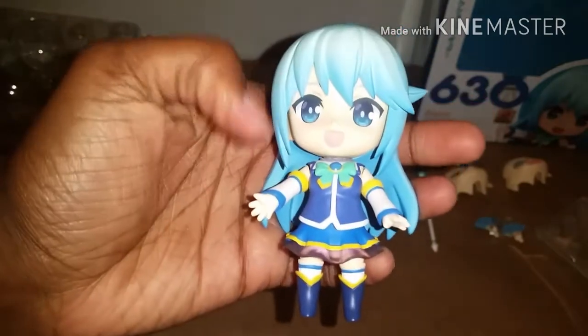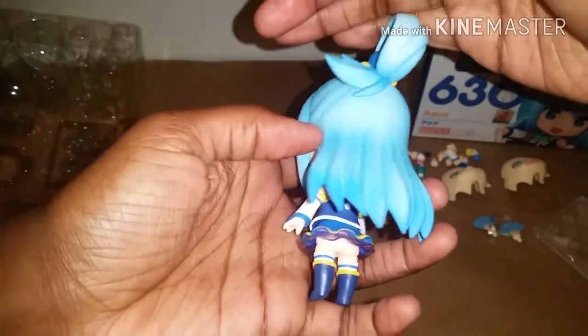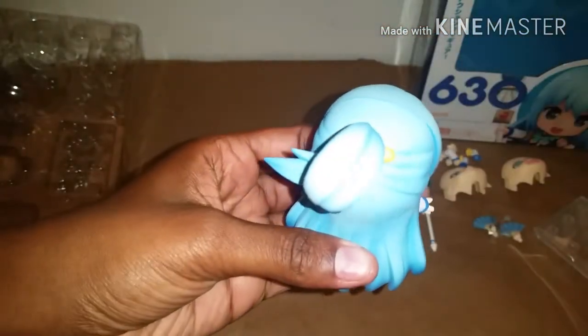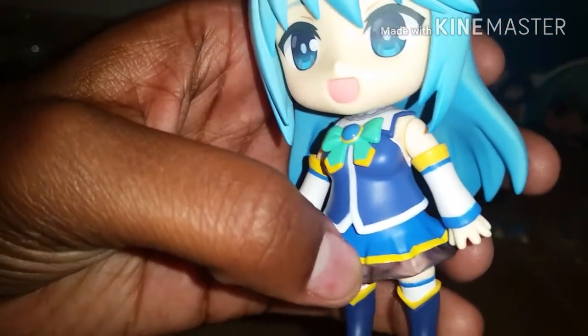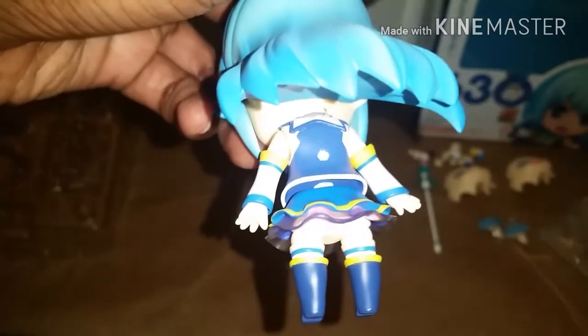I really, really love the paint job on her. It looks very, very nice. And I really love the shadings of blue in her hair — the flash probably won't pick it up too well, but there are some light parts and some dark parts, and little accents of white. I think that looks really, really nice. I really like the detailing on her bow as well. The design looks really, really good. And right there, if you pull her forward a little bit, there's the hole in her back for the base and the stand. She looks really, really good.